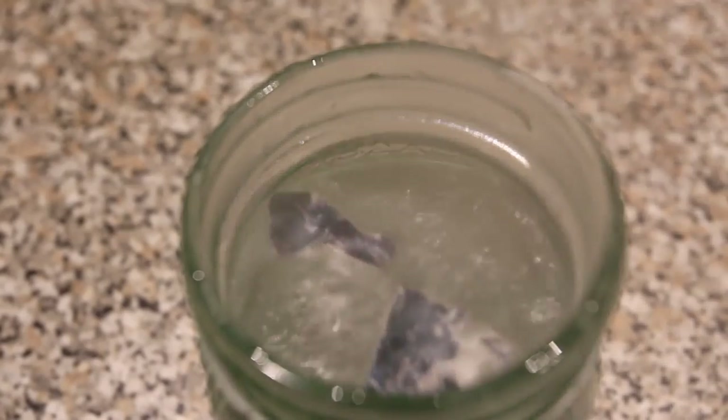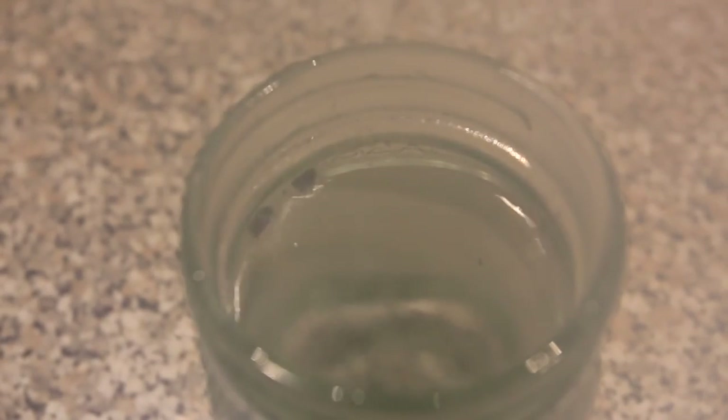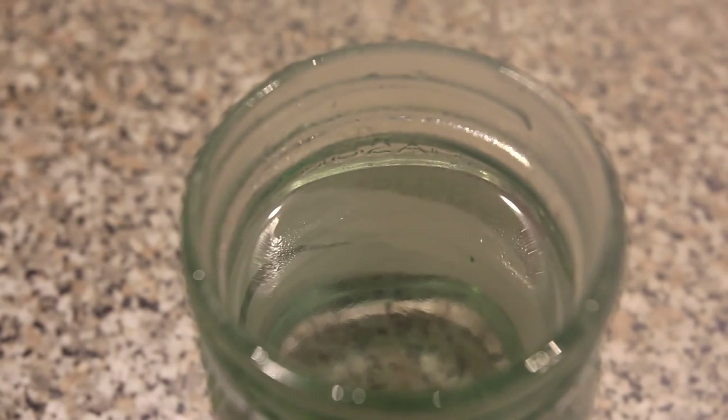Finally, the typical way to test the lithium is to drop it in some water and watch it react. The lithium reacts with water to form lithium hydroxide and hydrogen gas.